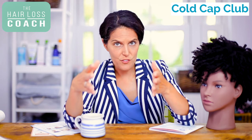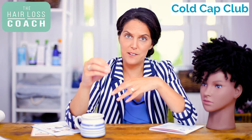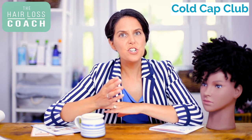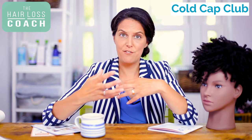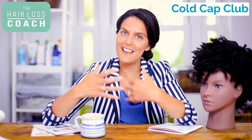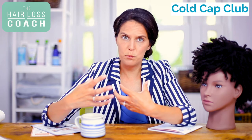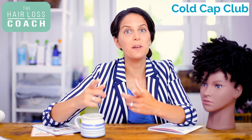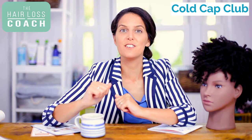In this next conversation, I'm speaking to Claire Paxman, who's from the Paxman scalp cooling manufacturers. Together we talk a little bit more about afro hair and the detail of why we think it is suitable for people with all hair types, including afro hair. I hope it gives you a little bit of confidence to maybe give it a try.